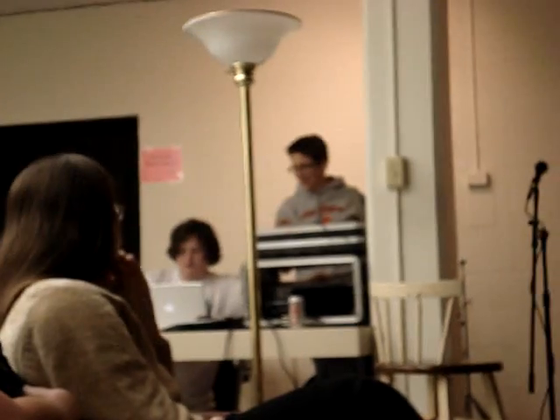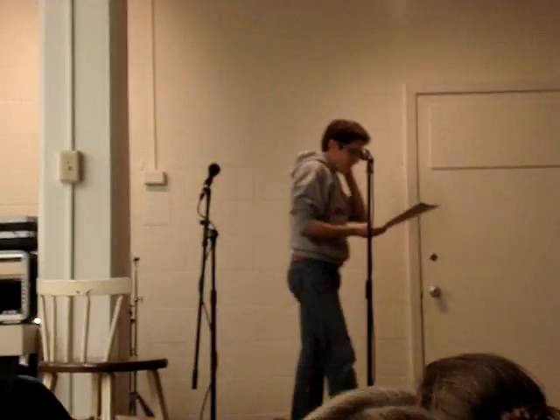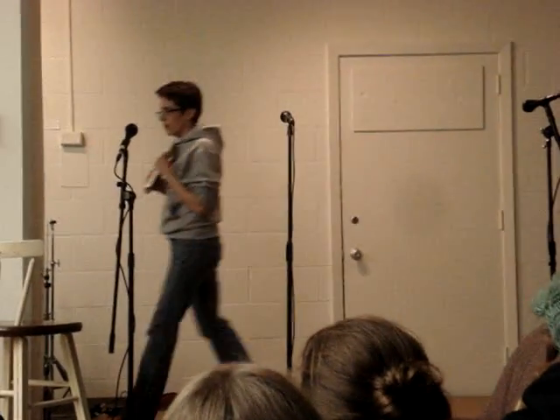You might want to turn it down. This is the Romanza — I'm ruining the pronunciation, I'm sorry — a movement from Beethoven's Sonatina in G. I'm not responsible for how loud this may or may not be.